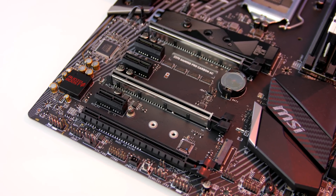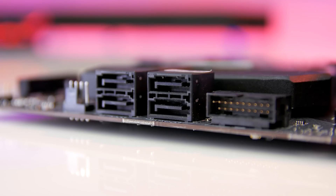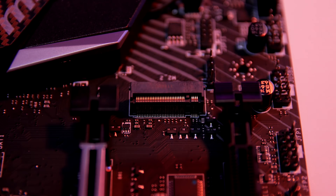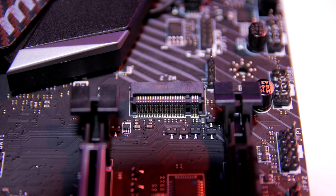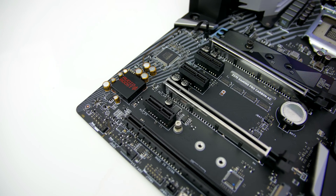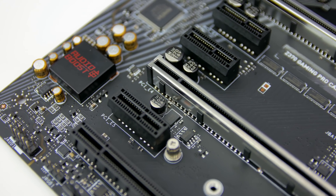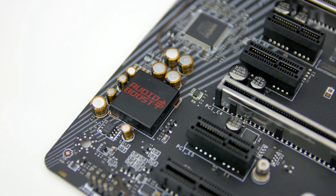The board also has three x1 slots available. For storage there are six SATA 6GB/s ports and two NVMe solid state M.2 slots, allowing you to RAID two drives together for blistering loading times. For audio, the Z370 AC Carbon has a Realtek ALC1220 codec with 7.1 channel high definition audio — testing it, I was really impressed, although I didn't notice much improvement compared to the previous generation.